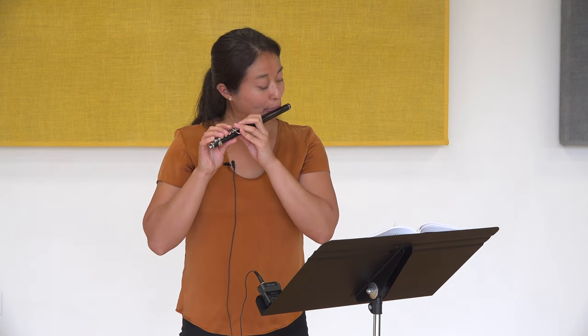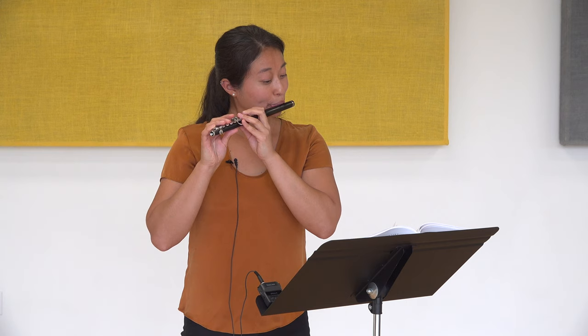Then do the same thing in measures three and four — last note of measure four. Because there are all those notes in the middle between those two octave notes, you want to make sure that to the ear, it matches the first note and the last note.